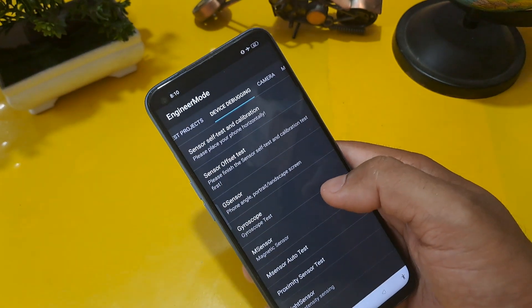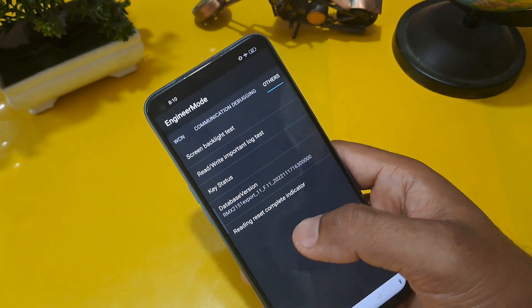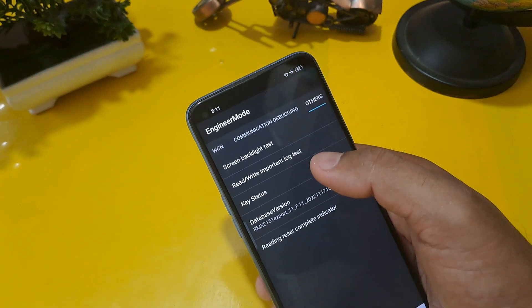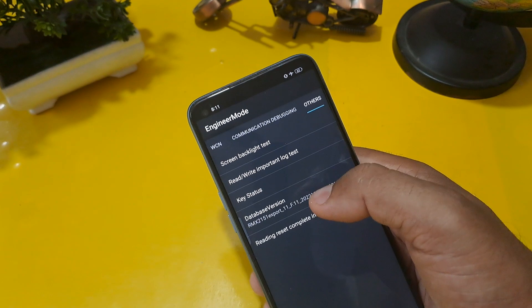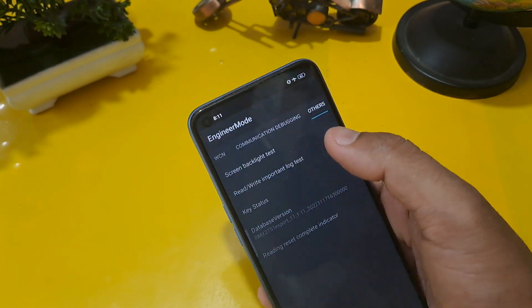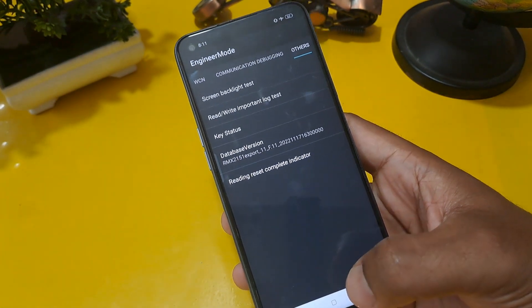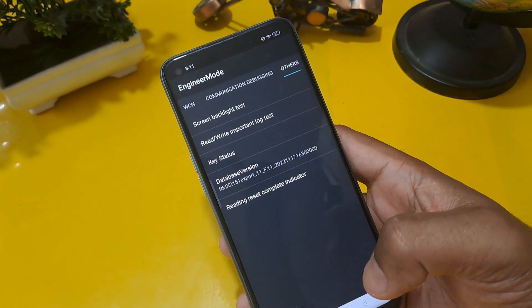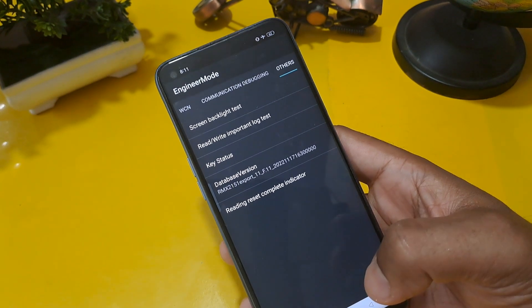Come back from this option and slide to the last step — this is a very important step. After sliding to the last option, you can see five or six options on the screen. Select 'Rewrite Important Log Test' and confirm. You may see a wrong password message — come back from this option. After completing the whole process, press the home button to check whether the phone lock is unlocked or not.